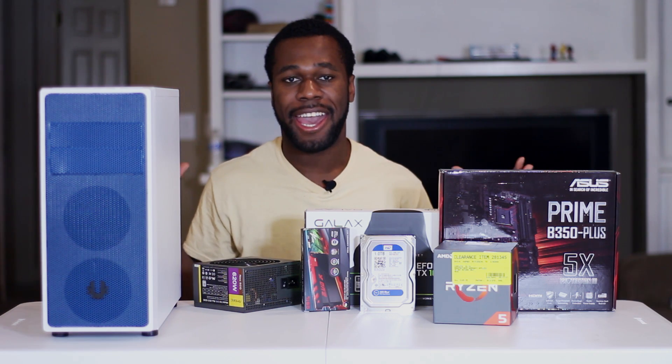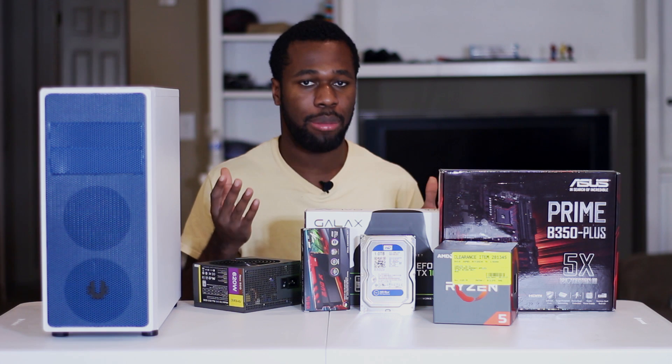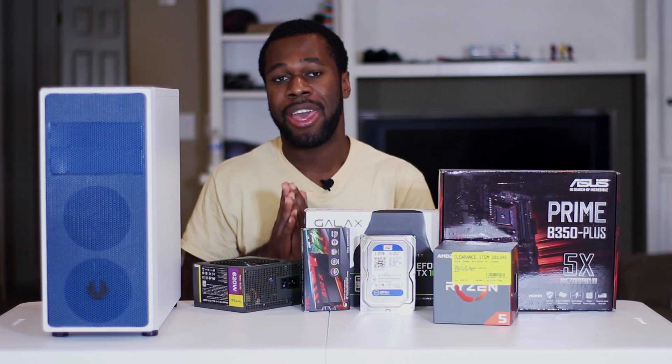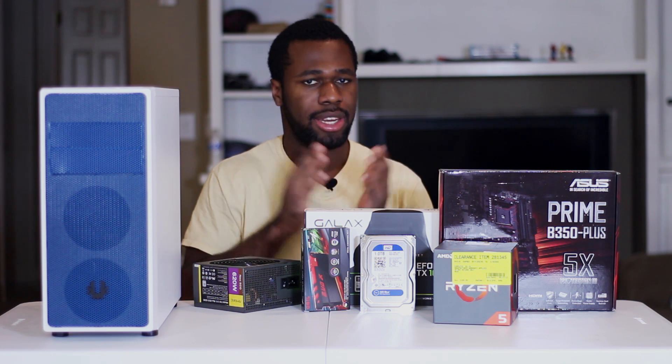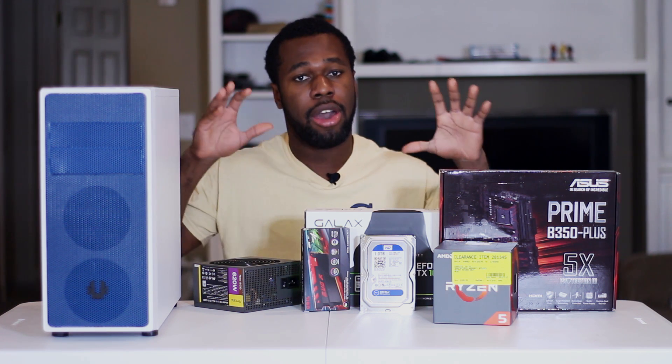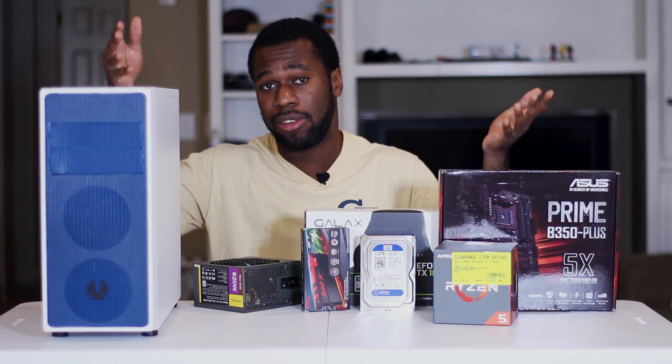What's up everyone? Here with me today I have the $650 gaming PC build for the month of June, like I promised you guys in my previous video. Now if you haven't watched that video covering all of my budget builds for the month of June, I definitely recommend checking that out because I explain all of the parts I have here today and why I'm using them for this budget.